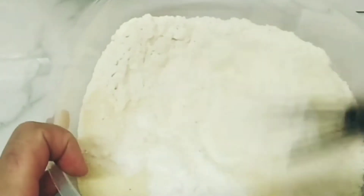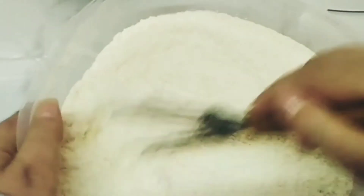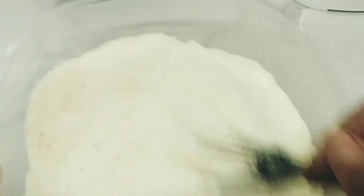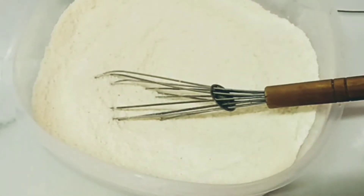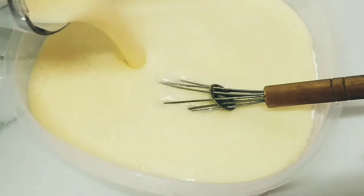After I finish mixing the wet ingredients in the mixer, I will start to mix the flour, semolina, coconut and baking powder together very well. Then I will add the wet mixture to them and stir very well until I get a mixture like cake batter.